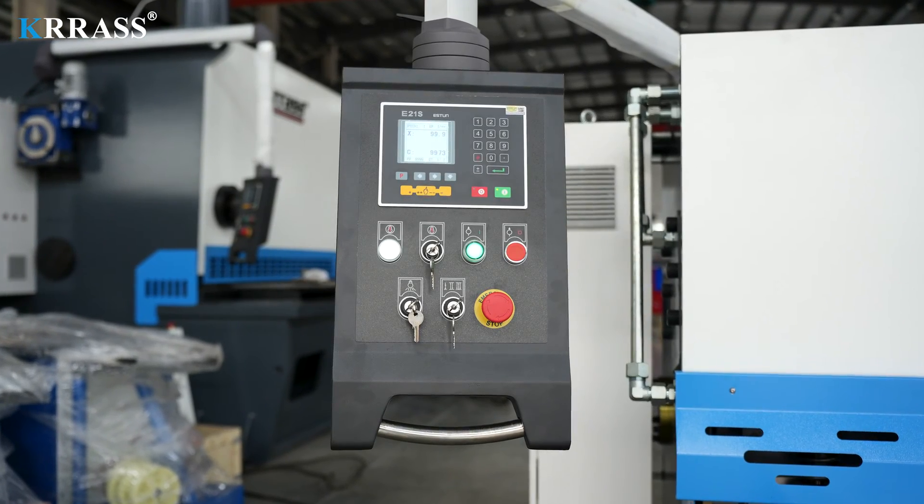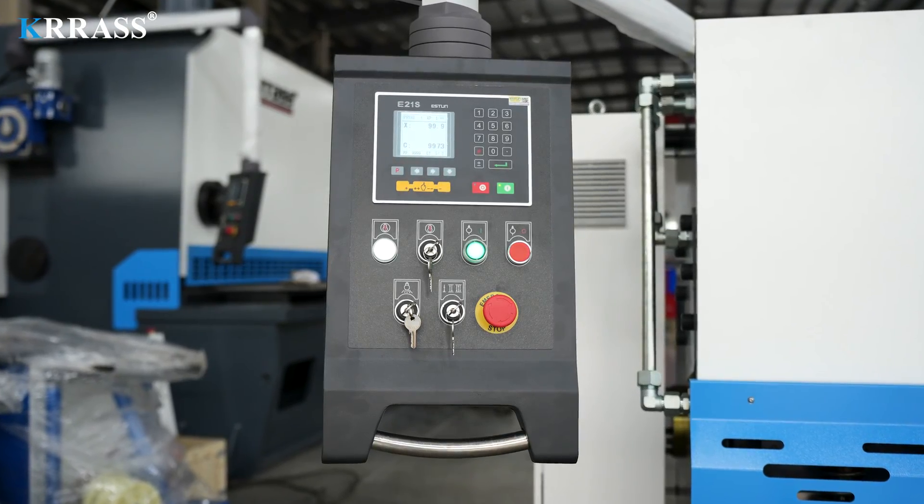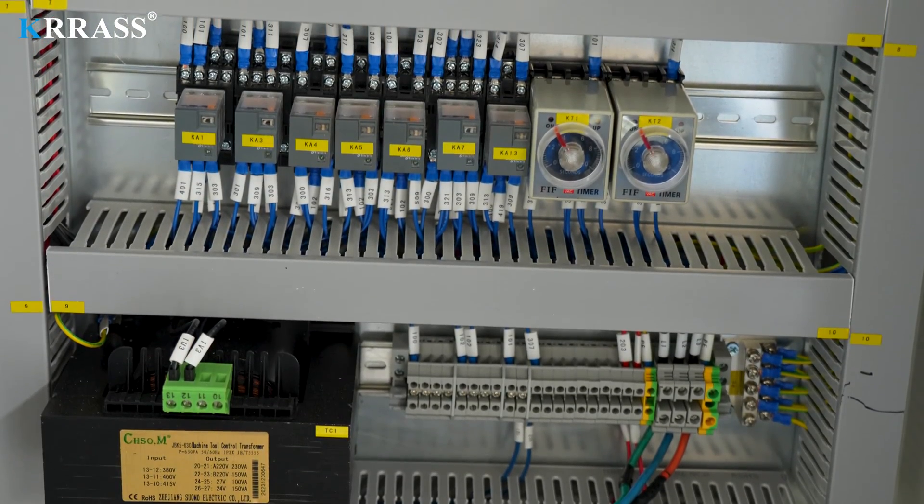The Esten E21S control system efficiently and precisely regulates the efficiency and accuracy of metal sheet cutting on the machine.